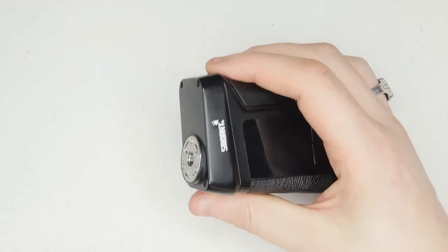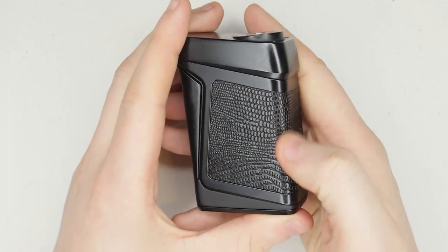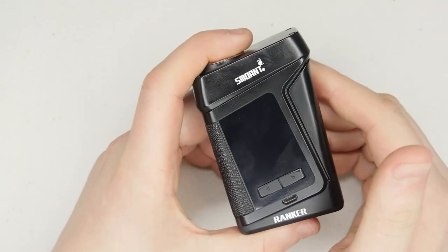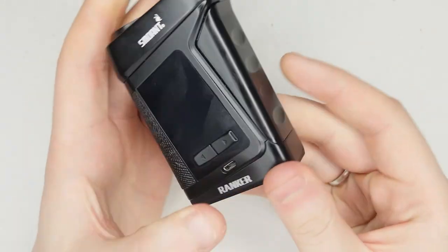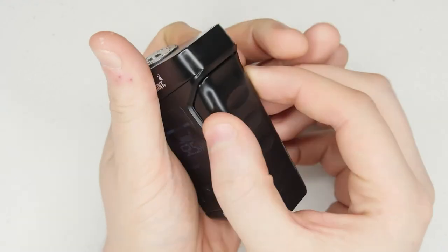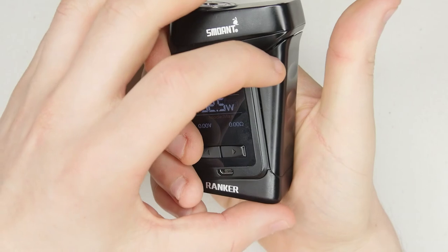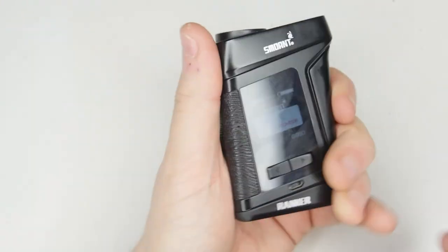On the back, apparently this is real leather — I'm not 100% sure myself but from what I've seen and heard it is — and it wraps around all the way to the front. You've got the Smoant logo, 'Ranker,' and a USB port there for charging and firmware updates, although I said before you should always charge mods with removable batteries in an external charger. The fire button is this whole side panel, which I really like. There's a bit of side-to-side movement but nothing serious and it fires every single time.